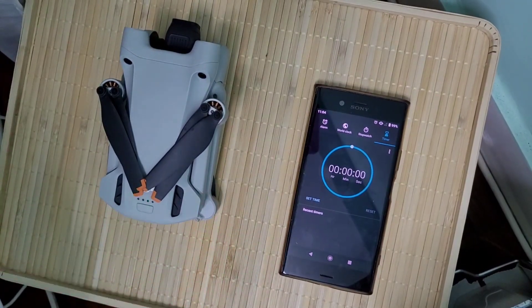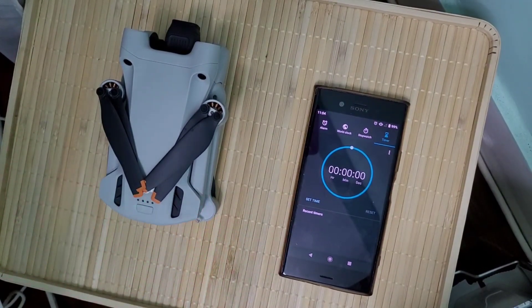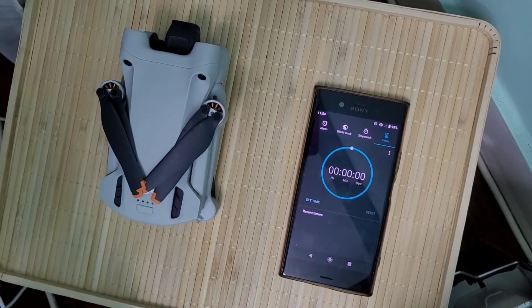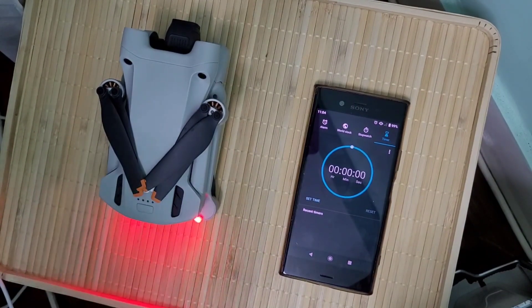What's going on you guys, this is Ryan here and today I wanted to see how fast or how long it would take for a DJI Mini 3 to charge with a 45 watt charger.